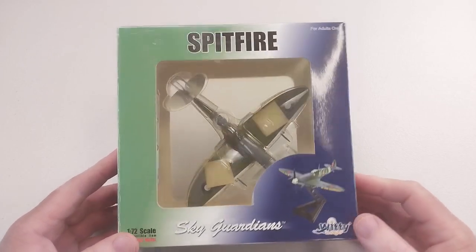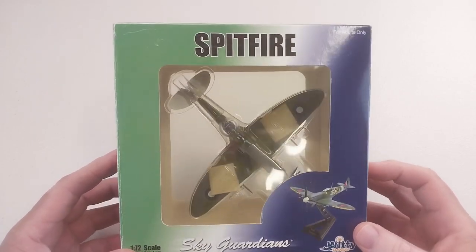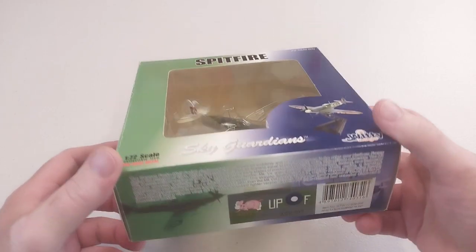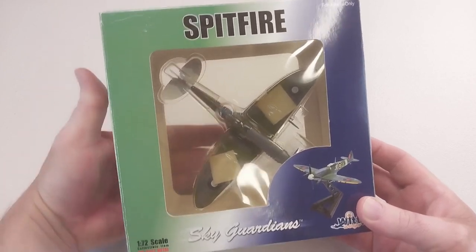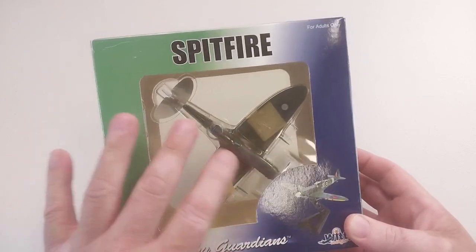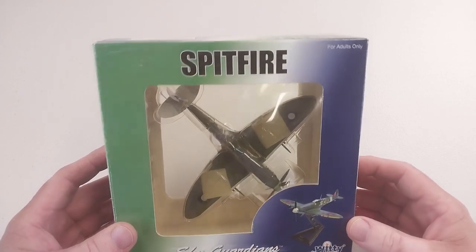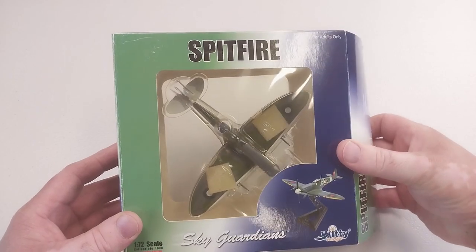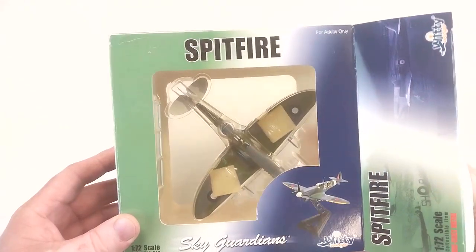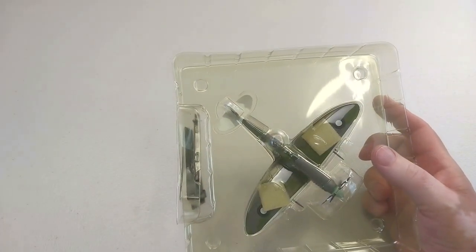It's a pretty standard sort of item. It's in a nice little packet that has some minor details, a little clear plastic on the back as well as the front, so you can see it without taking it out of the packet. But what we'll do is take it out of the packet — bear with me — and have a look at this bad boy.